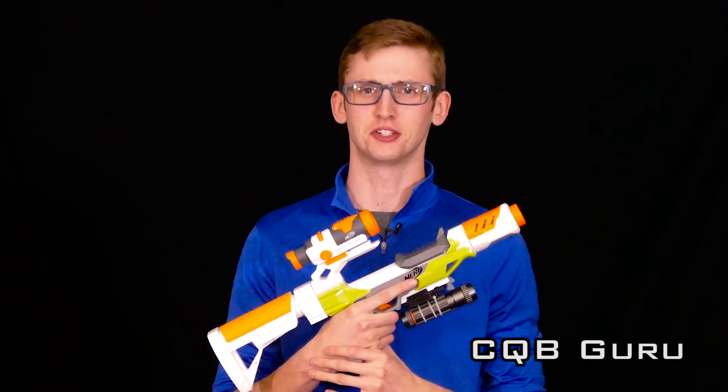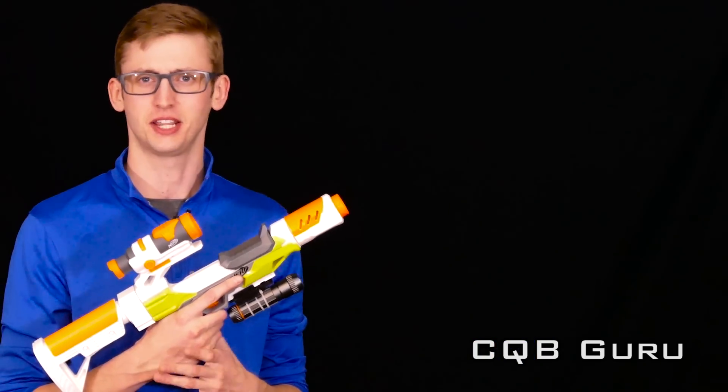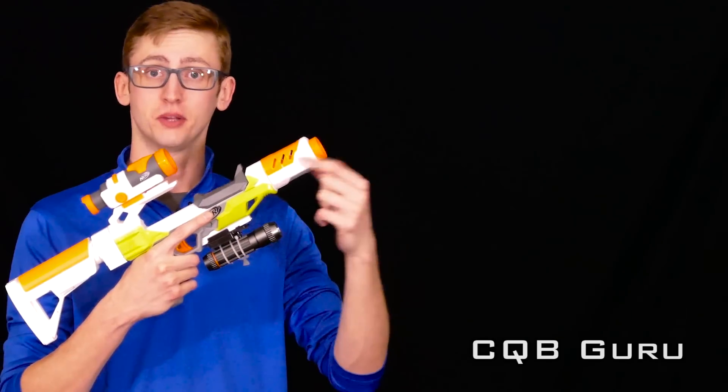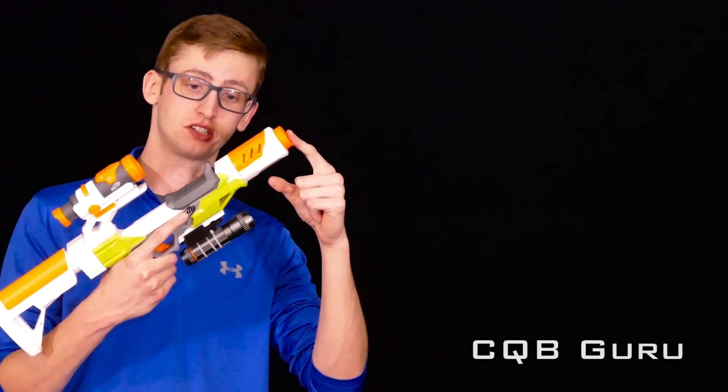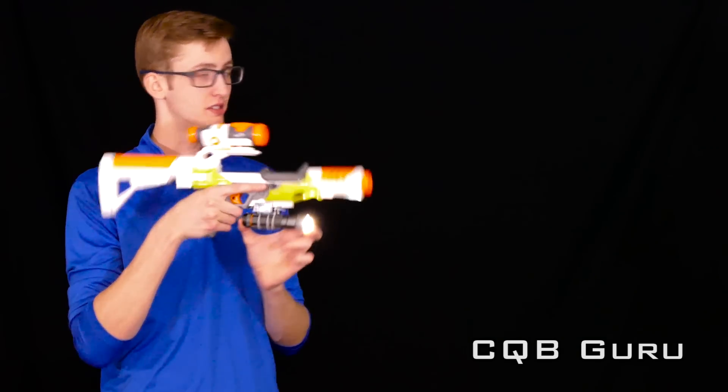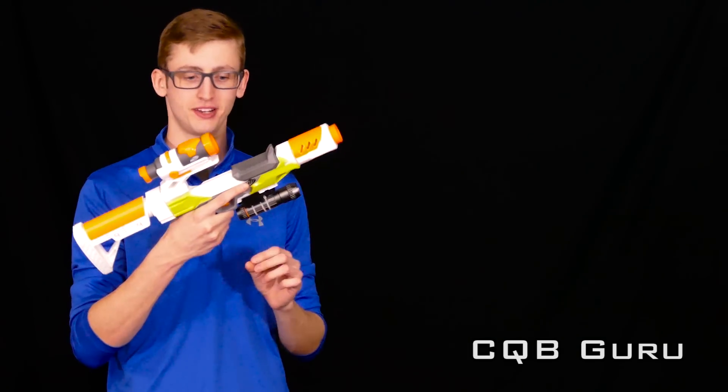This is about as optimized as a single shot breech loader can get, because really, if you're going CQB, high rate of fire is essential. But whatever, some people want to be really unique and I guarantee there will be very few of these on any CQB field. Stock Ion Fire front barrel extension, because honestly most barrel extensions look really silly on this minimized front end. Homemade flashlight, because CQB SWAT-style torches are absolutely mandatory.